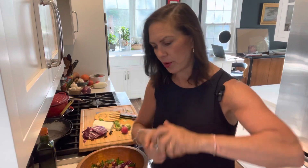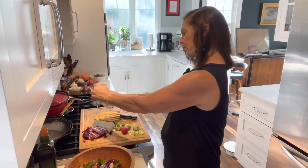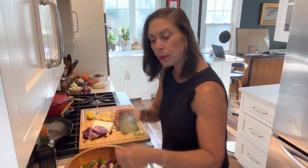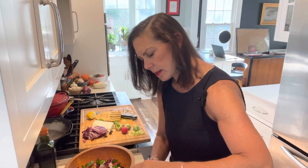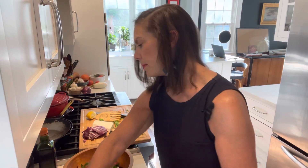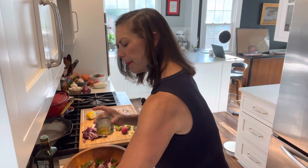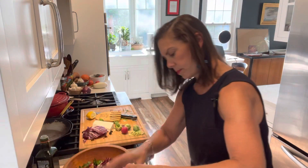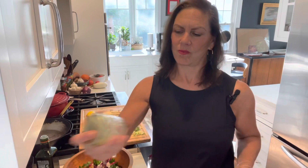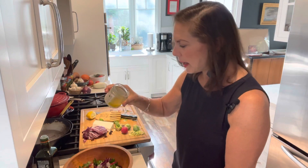Now I'm going to make a simple vinaigrette in a jar. I'm squeezing some fresh lemon juice in there — no seeds. Just a little maple syrup for sweetness. Then some olive oil. Salt and pepper. Give it a shake. How easy is that? Fresh ingredients — how could you go wrong? Maple syrup, olive oil, lemon juice, salt, and pepper. You could also add a little Dijon if you want. No need to buy a bottled dressing.